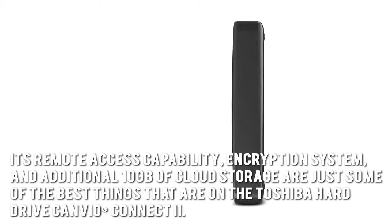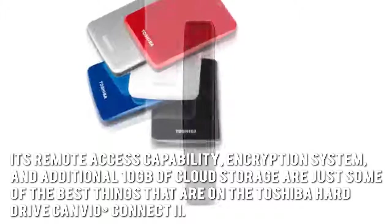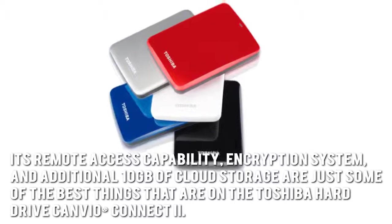Now let's have a look at the brighter side of the hard drive. Its remote access capability, encryption system, and additional 10GB of cloud storage are just some of the best things that are on the Toshiba Hard Drive Canvio Connect 2.